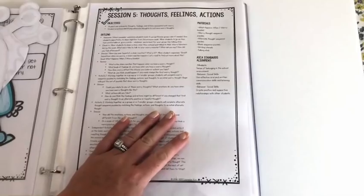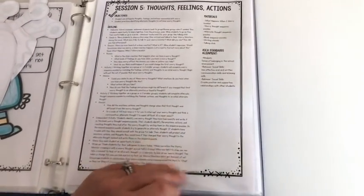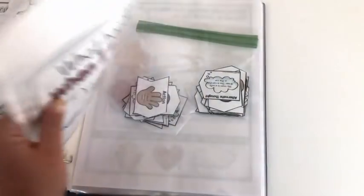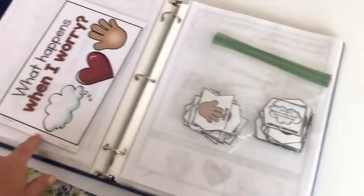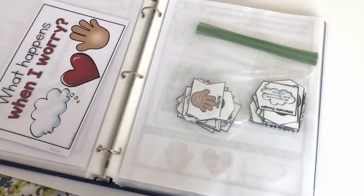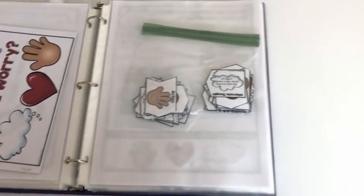Session five is all about making the connection between thoughts, feelings, and actions. You may modify this one for younger students, but most should be able to handle it. There's another booklet about the chain reaction of thoughts, feelings, and actions, and it talks about how when we change that initial worry thought, it can change our feelings and actions.